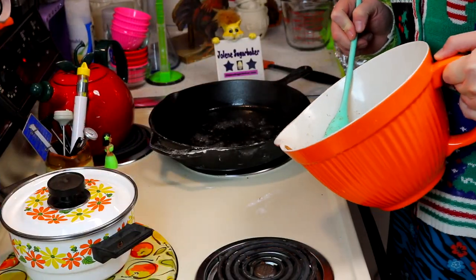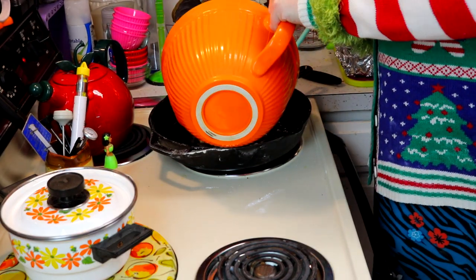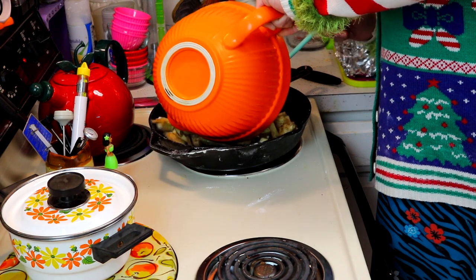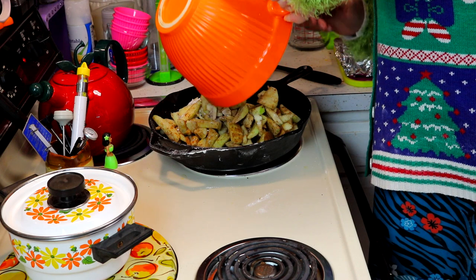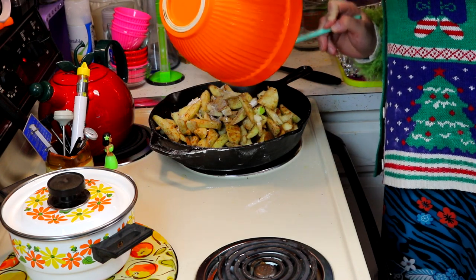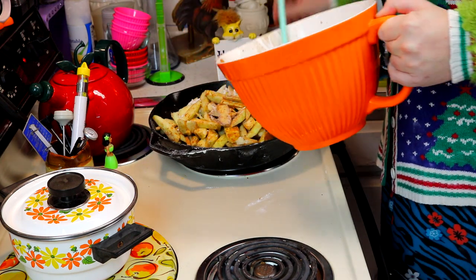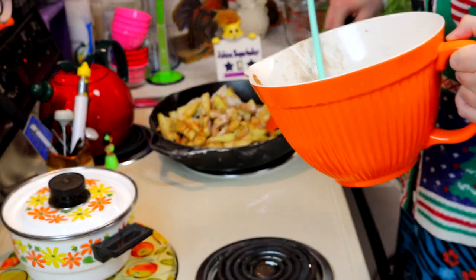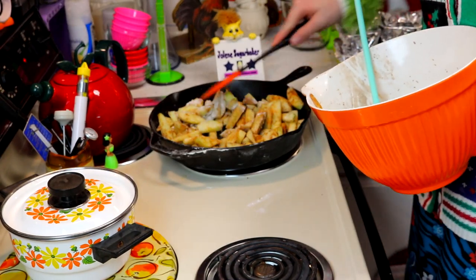It's been about ten minutes and it's got a nice caramel color. I'm going to carefully add the apples here so I don't splash myself, because this is really hot. Make sure you get all those spices that could have traveled to the bottom. We are just going to mix this around in the skillet, being very careful, for about a minute or two.